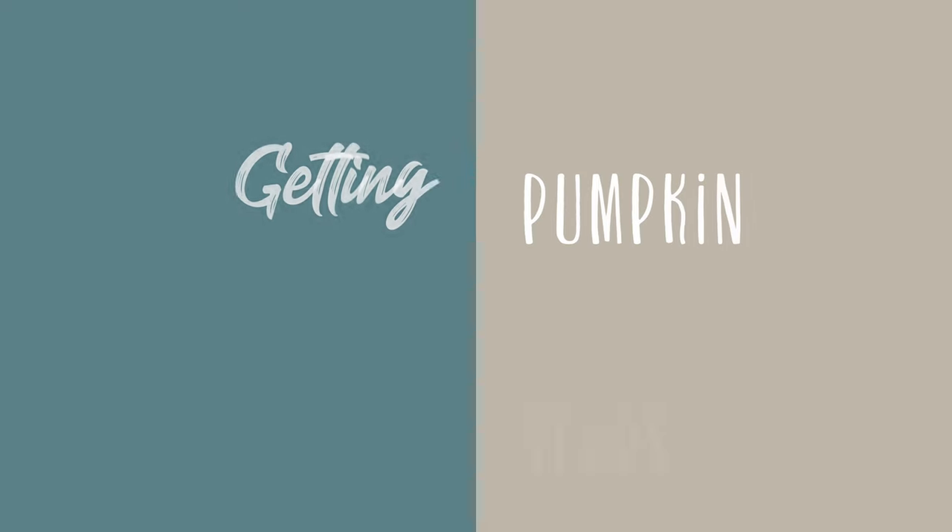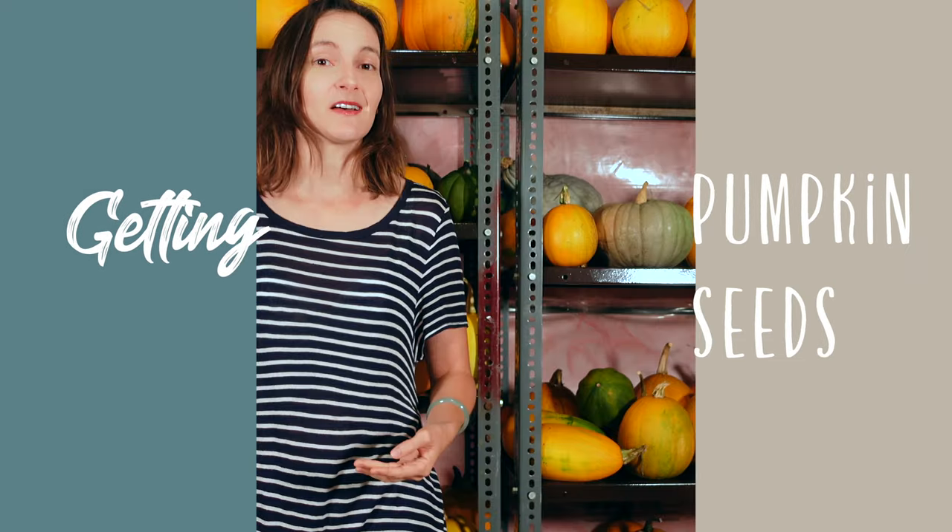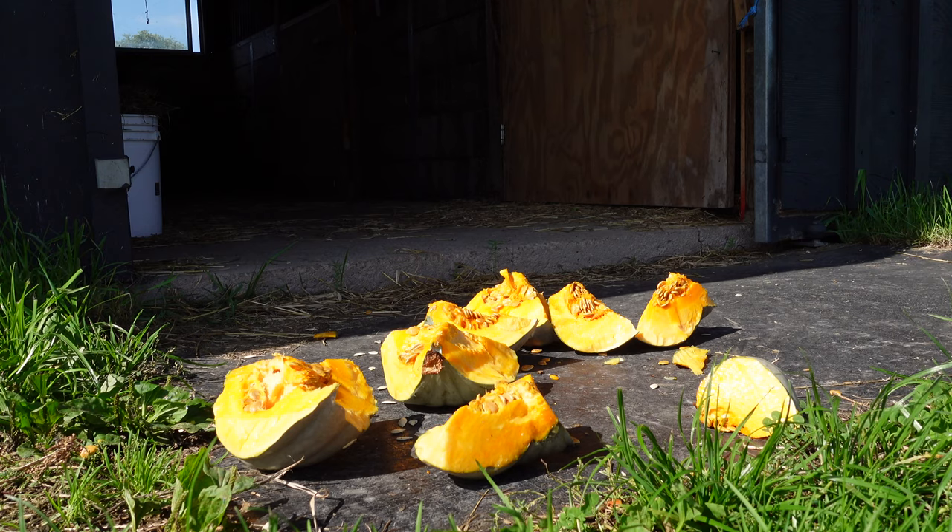So how do you get the best pumpkin seeds for your region? You could buy seeds online or at the store — there are tons of places to buy them. You can also swap with other gardener friends, and you could also save them from pumpkins that you buy.